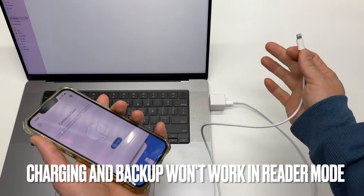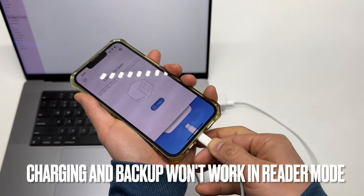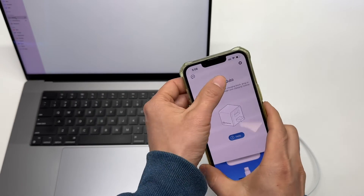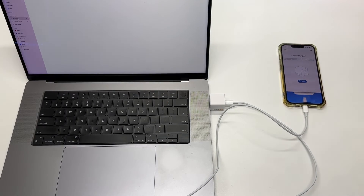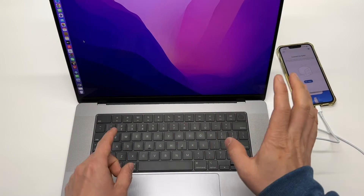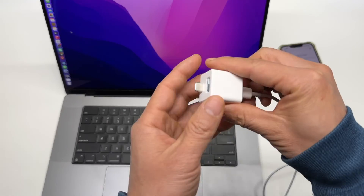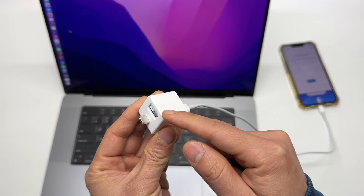When it's used in reader mode, it cannot charge the phone nor sync or back up photos — it doesn't do anything else. Before disconnecting, remember to eject the SD card to avoid any file corruption, especially when you're writing to the disk.